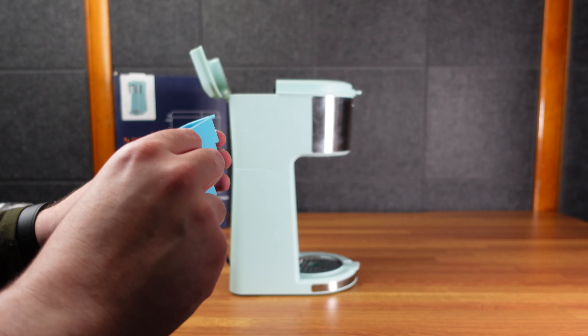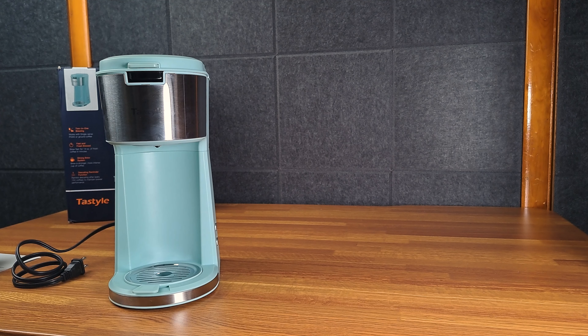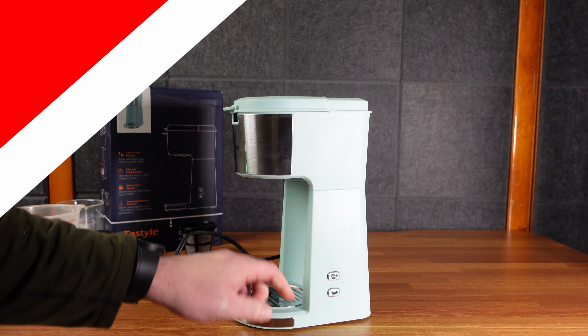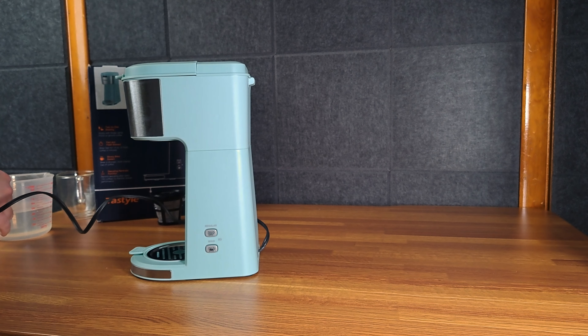Back here is where the water goes. This comes out and has a little filter in there too, so that's pretty good. It tells you the max fill lines — 6 ounces, 8 ounces, 10 ounce, 14 ounce. This is really nice, actually, because you can clean it — the little miniature Keurig is hard to clean the inside part.